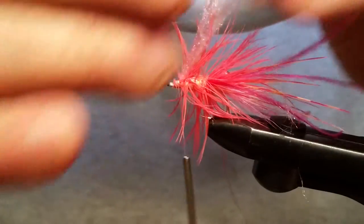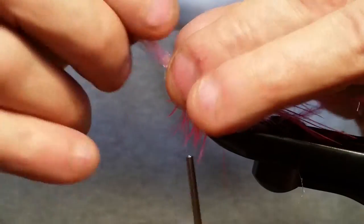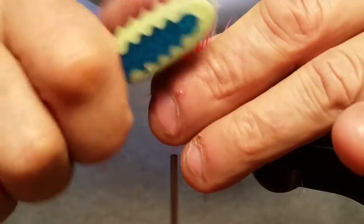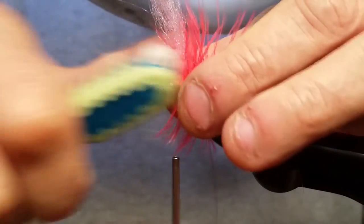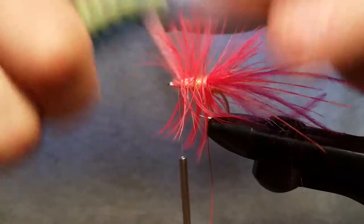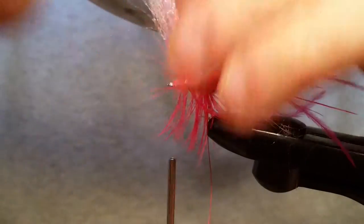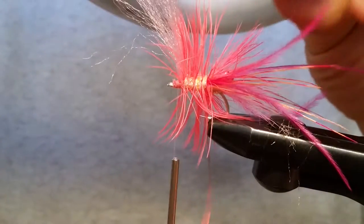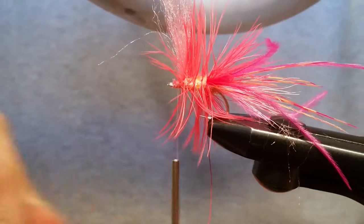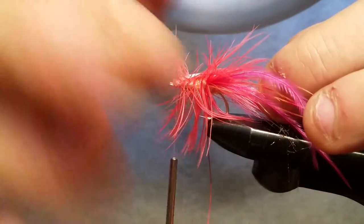Once you get that in, as you can see these are still three different pieces of antron. So before you do anything else, grab your toothbrush and just brush these out so they're all mended together and instead of having three separate pieces you're going to have one nice big piece. If you don't have a toothbrush at your desk, just run into the bathroom and grab your wife's or girlfriend's and use hers real quick. Just make sure you pull those little fine fibers out before you put it back, otherwise she'll know you did it.